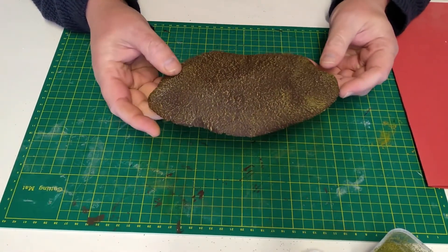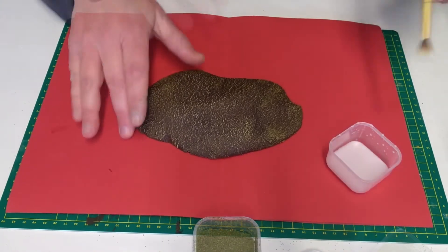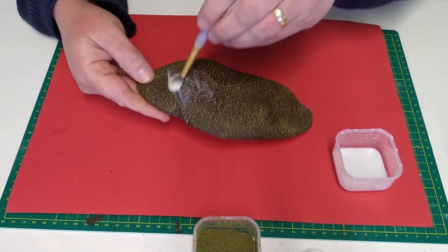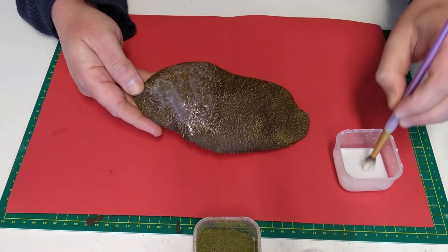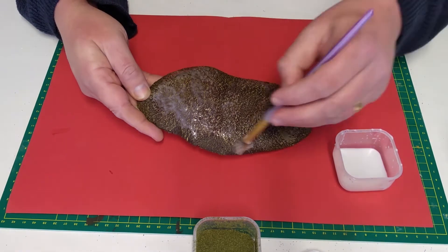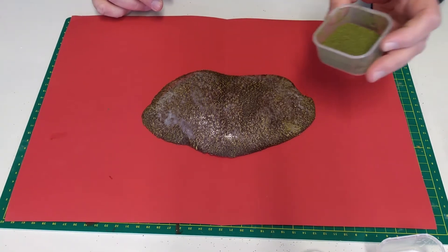Now the paint is completely dry it's ready for some flock. For housekeeping purposes I'm going to put down a piece of paper to catch all the unused flock and to protect the surface from any glue spills. My PVA glue is a thinned down mix of 50% water, 50% glue — that's a good consistency for the application of flock. I'm going to try and create a patchy hill, so I'm going to add some glue in a large area here, a bit over here and a bit coming down here. Now I've added the glue I can add the flock by sprinkling it on the hill, making sure everything is covered.